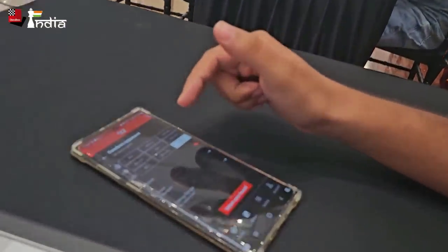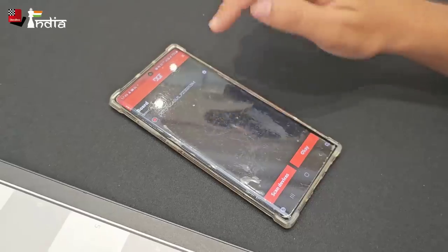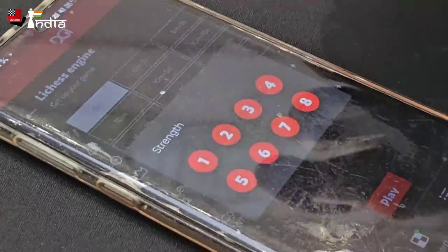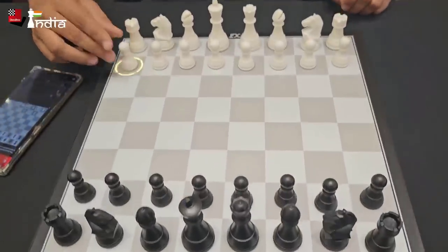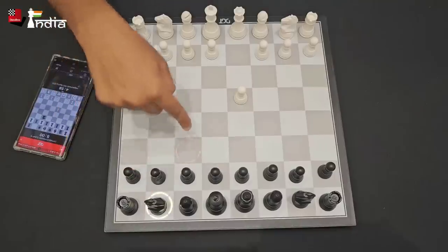How does it work? Let me show you. You need an app — the DGT app — and in this I'll go here and say 'play versus a computer.' First I need to pair it with Bluetooth. I'll decide to play a 5-minute game against level 4. Let's see, and once it starts you can see that the opponent's move here is marked.